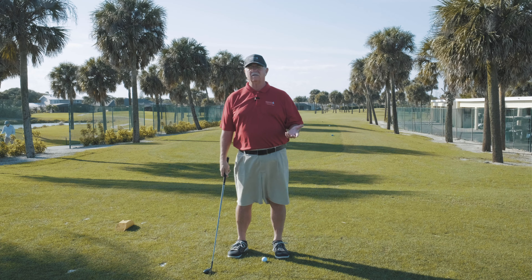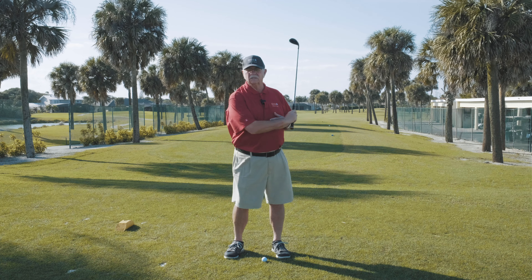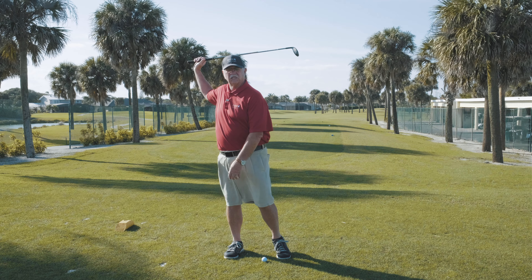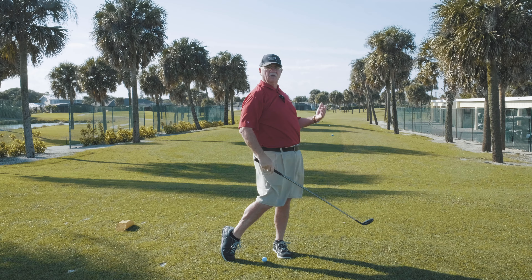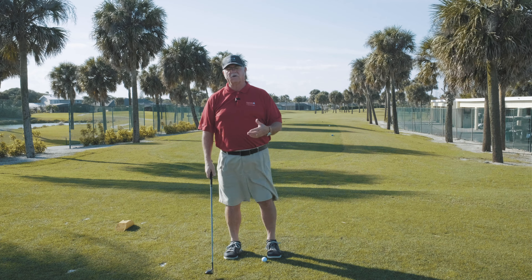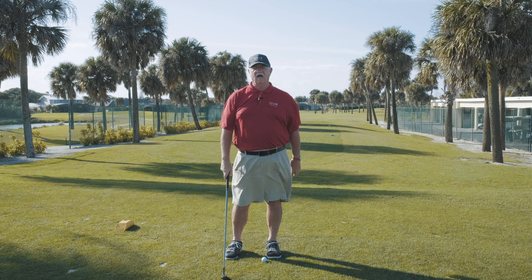So next time, before you tee it up or even at the range, go ahead and try it once. Swing it back with just one hand, get in that ball throwing position, and from there just throw the ball and get to the balanced finish position. Do it with one hand. I think you're going to be surprised at how much feel that gives you over what you should be doing. Thanks. Good luck.